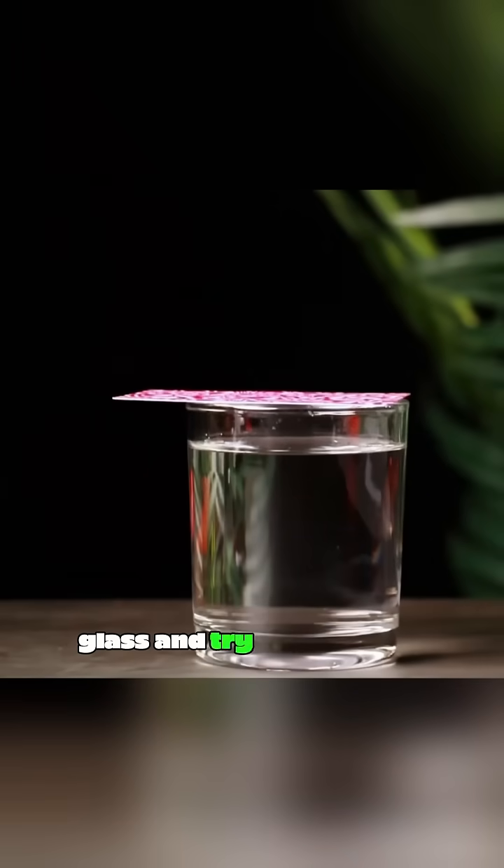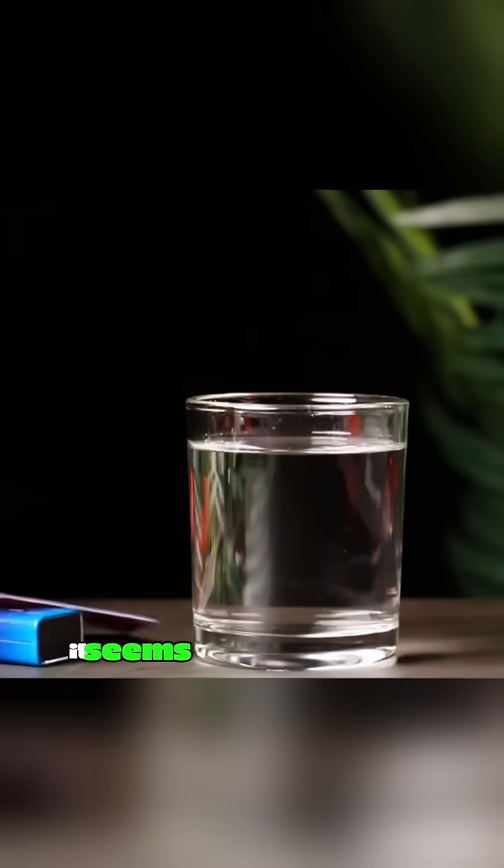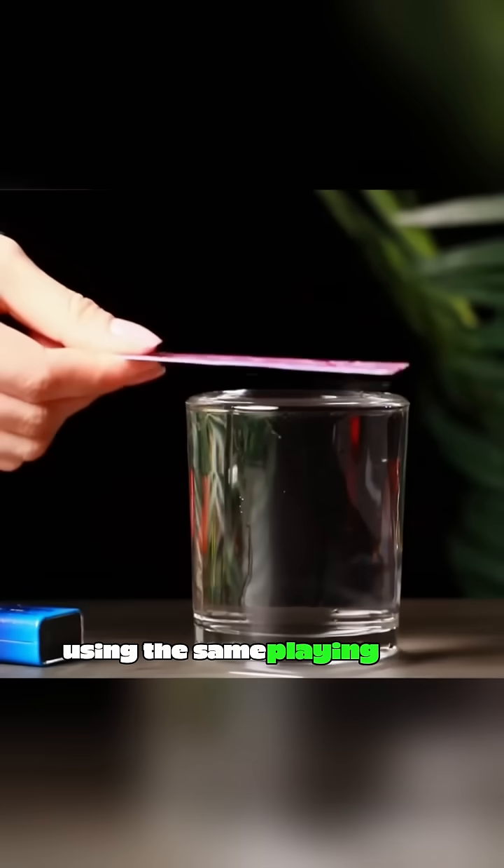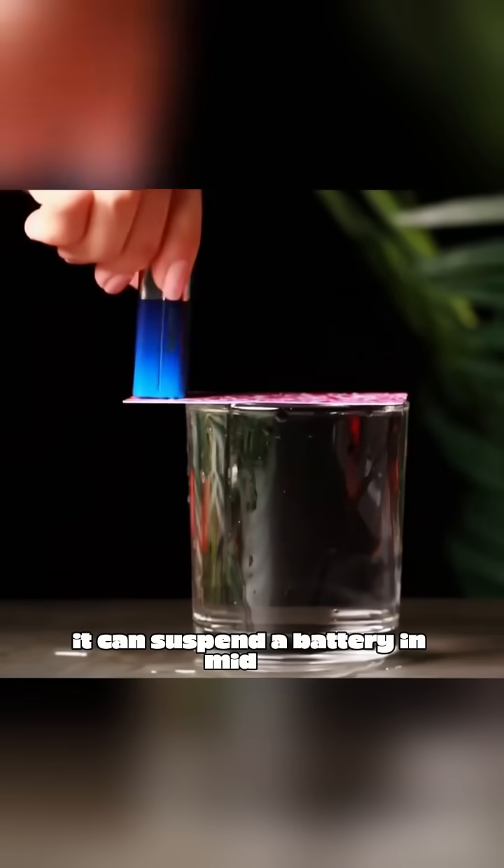Place a playing card on a glass and try to balance a battery on its edge — it seems utterly impossible. But if you fill the glass with water, using the same playing card, it can suspend a battery in midair. Why is this?